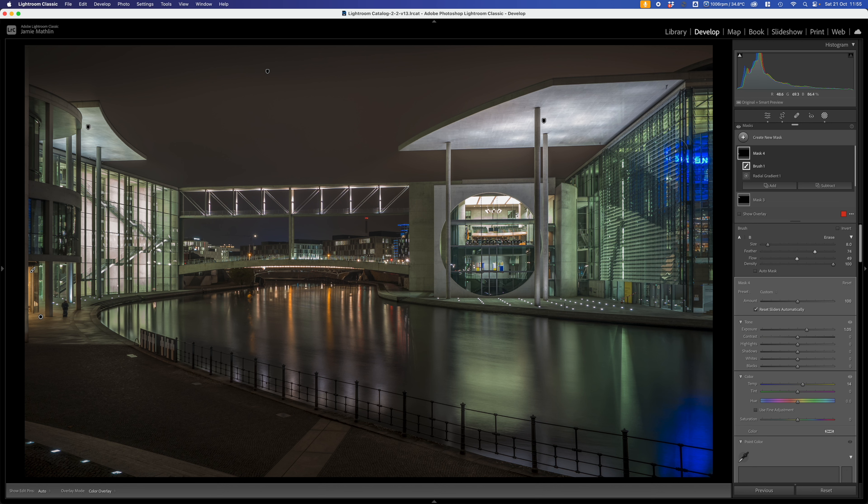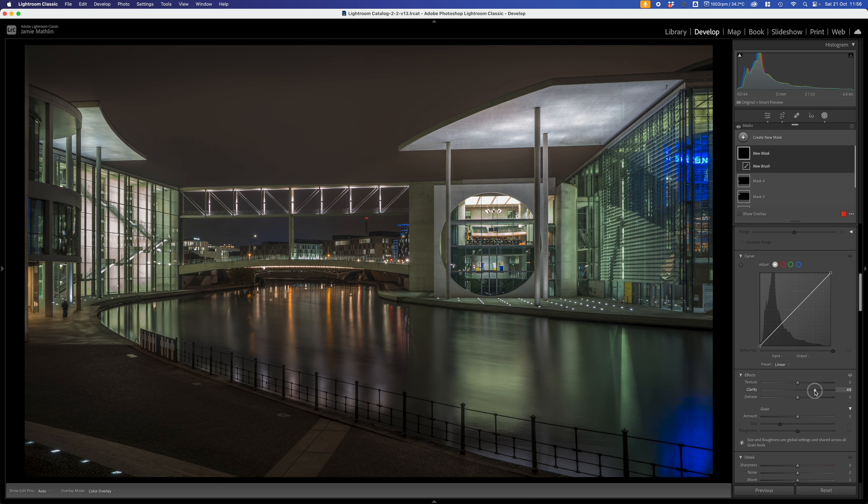Now let's look at the building on this side — there's a lot of detail with these shutters on the window, these slats look really excellent. I'd like to emphasize this with some clarity, but I don't want clarity on the whole image. So the easiest way is to create a mask, go to Brush, with a relatively high flow and high feather for a nice feathery edge. I go down to clarity and give it a good chunk of clarity. Because there's so much detail here, I'll add some texture as well — about 8. Then using the brush, I sweep around and pick up this detail. You can see how it's really picking up those shutters. I'll also pick up this concrete pillar. That looks really nice.